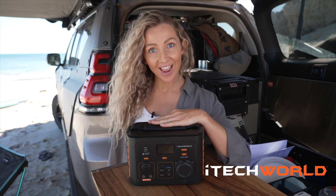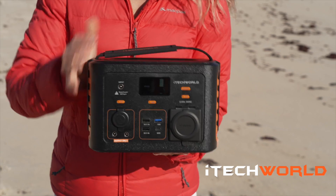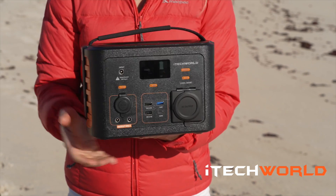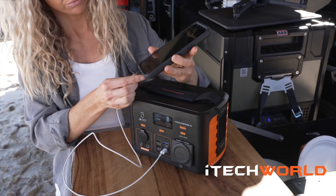Can you believe that inside this power station is a 25 amp hour lithium battery? How times have changed since the old lead-acid batteries! Lithium technology is super lightweight, compact and it powers all of my gadgets at once.